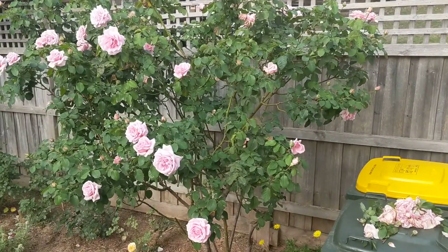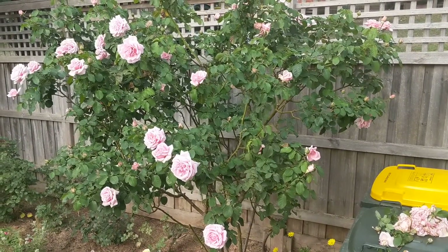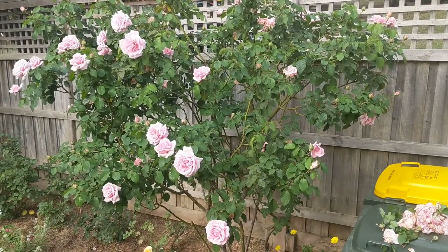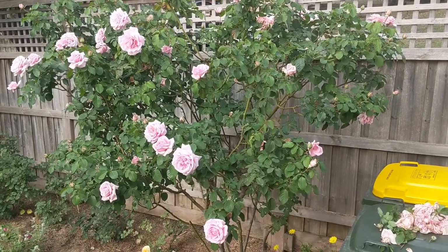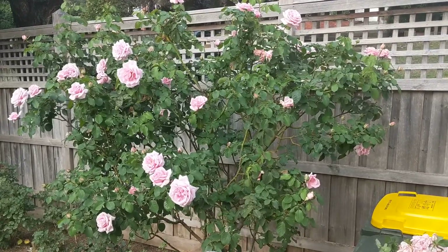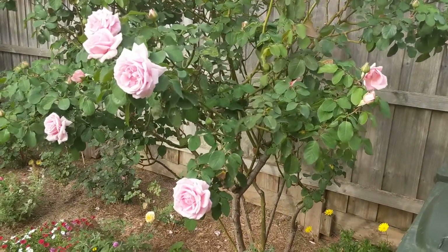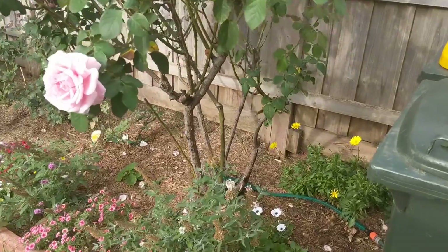That plant is doing amazing. It wasn't planted by me — it was here before and should be at least 10 years old. Since last year I've been looking after it. This shrub was much smaller during the green season, but now it's super tall.